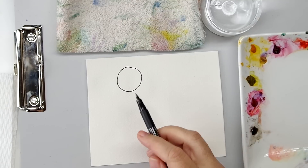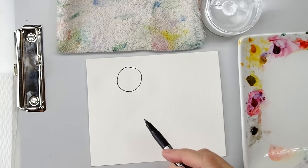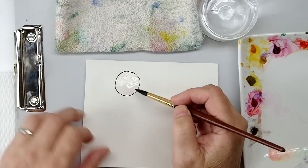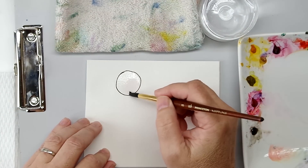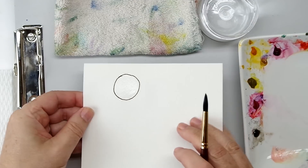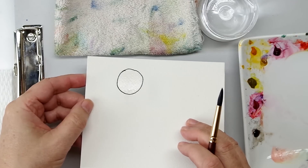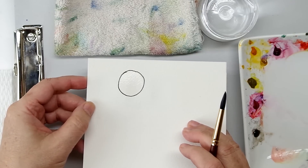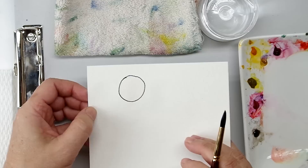The advantage of this method is it gives you a really smoother blend, but it takes a little longer. What I need to do in this kind of blend is make sure the paper is all thoroughly wet. You want a nice even sheen — you want to maintain that evenly throughout the whole shape. That's the key to this blend.